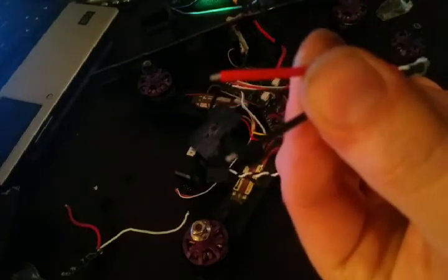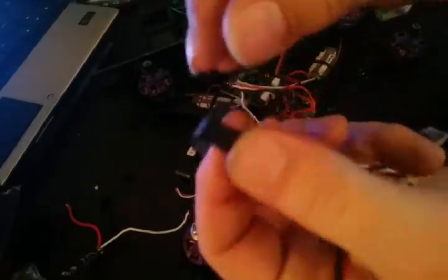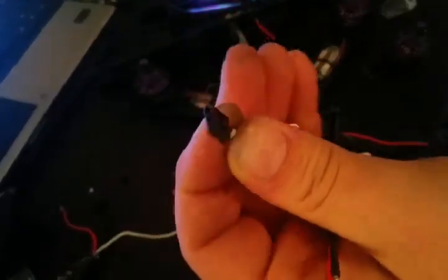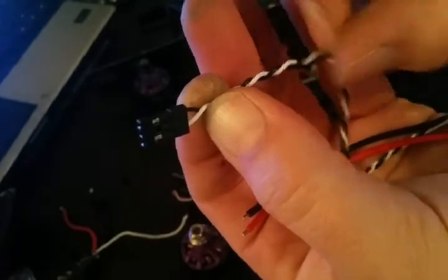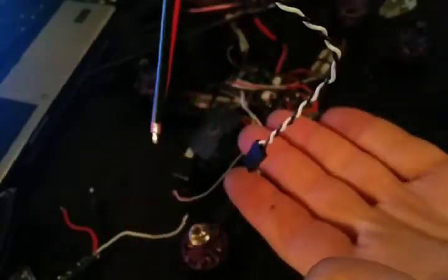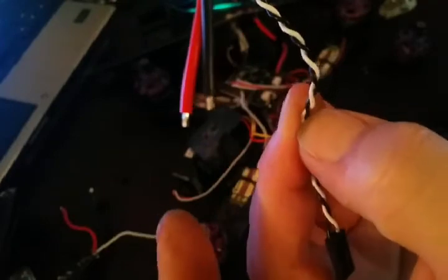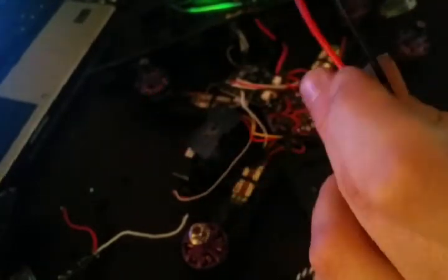These wires come pre-tinned, so you don't have to put any solder onto these leads. I am going to have to cut this RX or JST connector — I can't remember exactly what this plug is called. The black wire is worthless to me because it's just doubling up with the ground, and that's not how the ESC on the Wizard is set up. I'm also going to have to tin these wires after I cut them off.